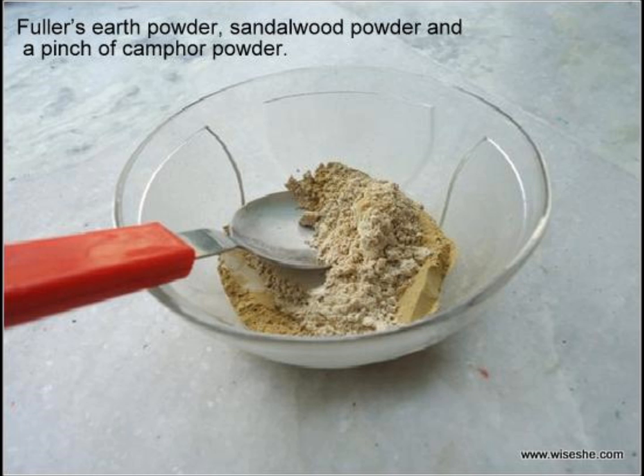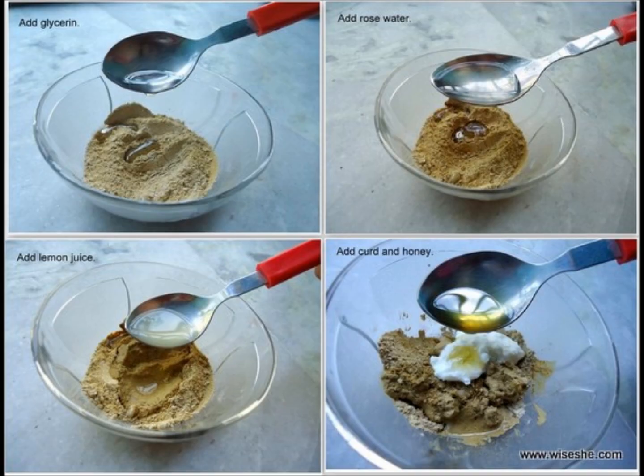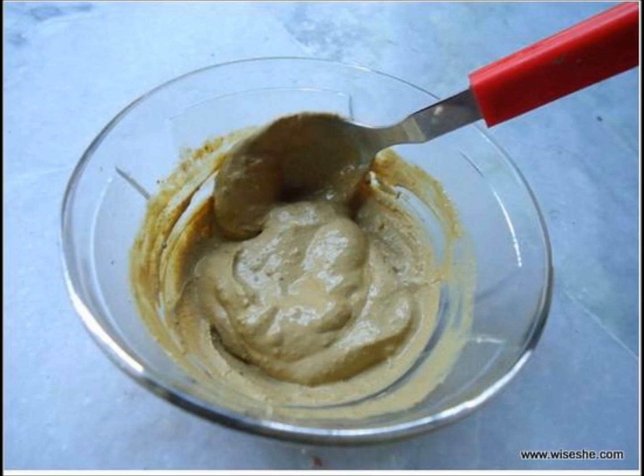Take a glass bowl. Add 2 tablespoons of fuller earth powder or multani mitti, 2 tablespoons of sandalwood powder or chandan powder, and a pinch of camphor powder — it's quite optional. To this mixture add half a teaspoon of glycerin, 4 tablespoons of rose water, and 1 teaspoon of lemon juice. Also add 2 tablespoons of curd and 1 teaspoon of honey. Mix them well to make a thick paste.